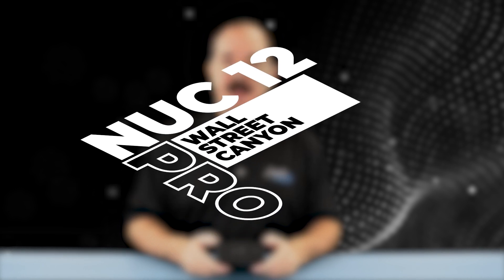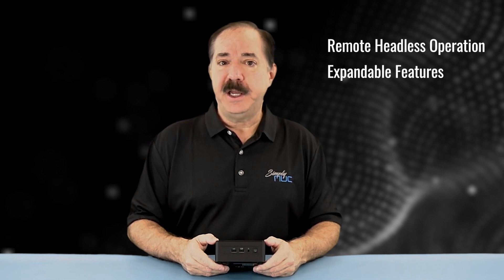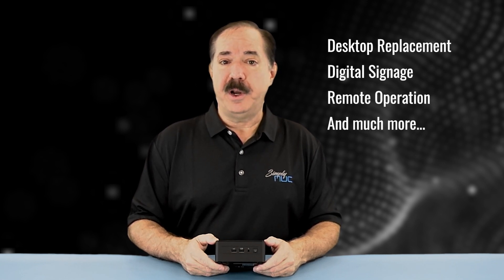Howdy, this is Chuck with Simply NUC, and this is the new Wall Street Canyon from Simply NUC. The Wall Street Canyon fulfills both the consumer and commercial product, replacing both the Panther Canyon on the consumer product line and the Tiger Canyon on the commercial product line. It comes in a variety of processors and options to scale from low-end Core i3 all the way up to i7 vPro. With its remote headless operation and expandable features, it's great for desktop replacement, digital signage, remote operations where it's headless, and much more. And we're going to take a look at it today.